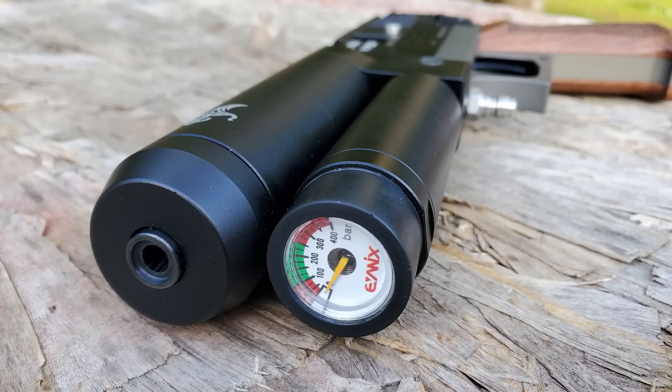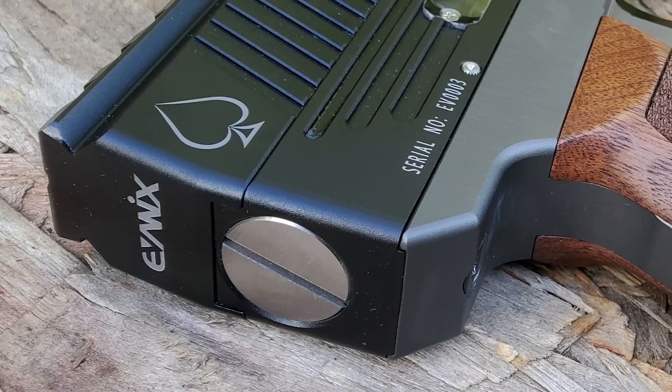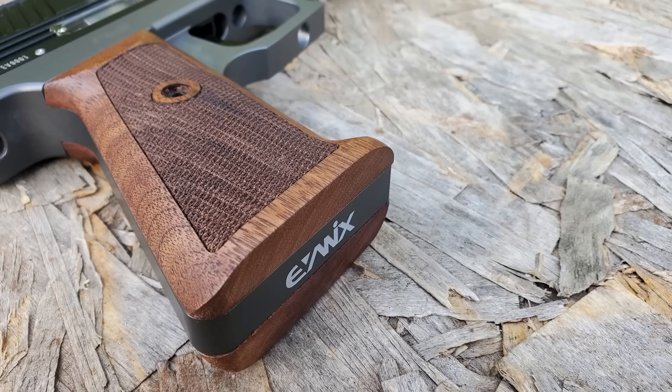Now all the Vipers that you're gonna see this first week or this first month are prototypes. After shot show they're gonna go back and add more power to this gun. But this will at least give us a little taste of what the Viper is all about.